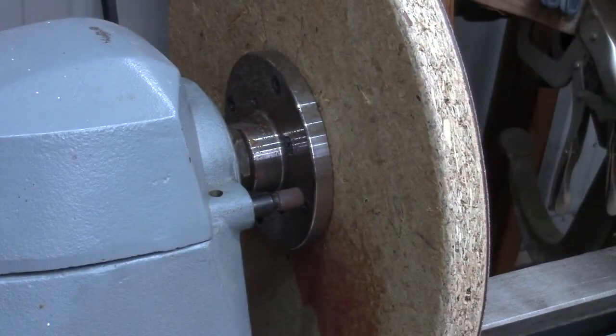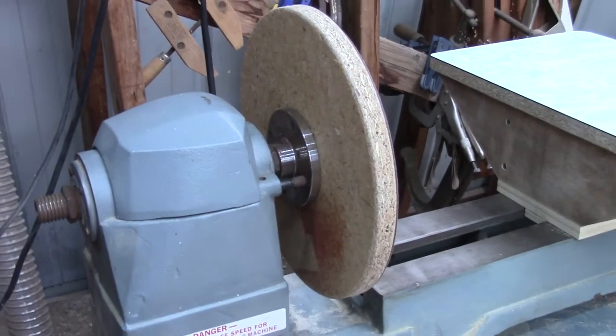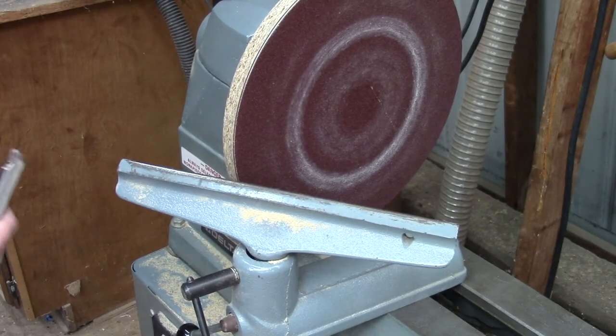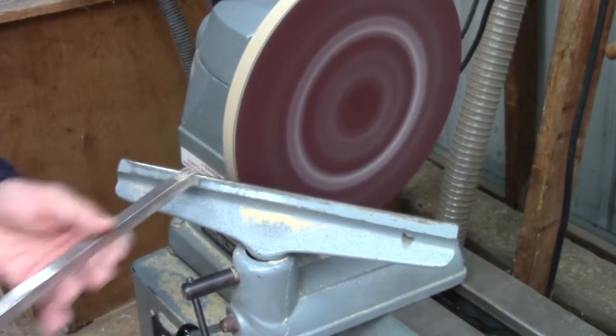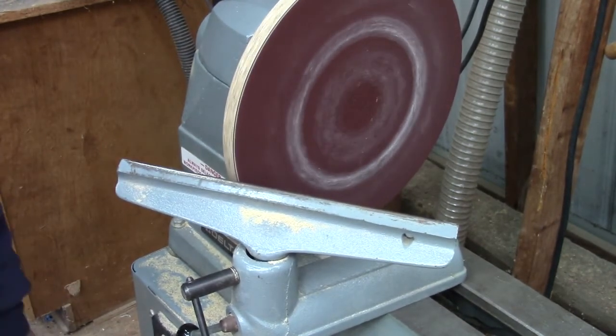I made the sanding disc out of an old piece of Formica countertop that I scavenged from a remodel project. You can see I mounted a face plate on the back of it and cut out a rough circle. After I had the rough circle cut out, I mounted it on the lathe and trued it on the lathe — obviously I'm just faking it now because I've already done this.